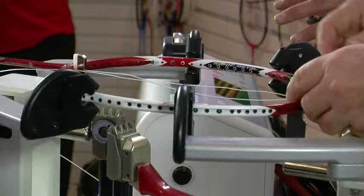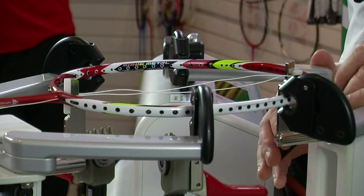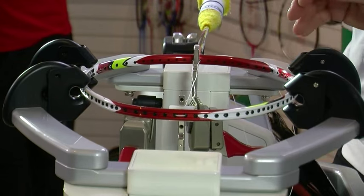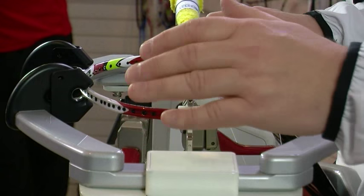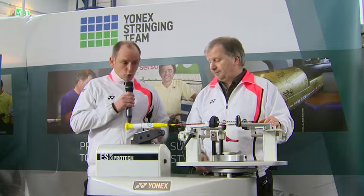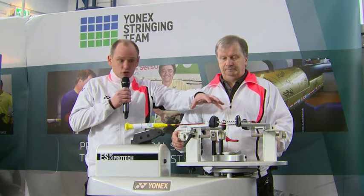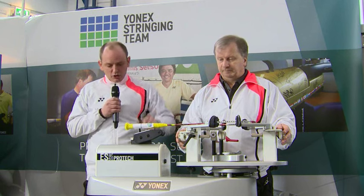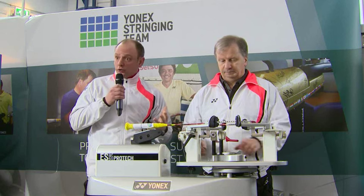And Mark, what machine are you using today? We're on the Yonex ESI ProTech. So it's an electronic machine — that means it's very consistent, very accurate, and very consistent in the performance it gives you. Mark has clamped the racket in this area to maximize protection of the frame. This is a constant pulling mechanism that will pull the string to the required tension.